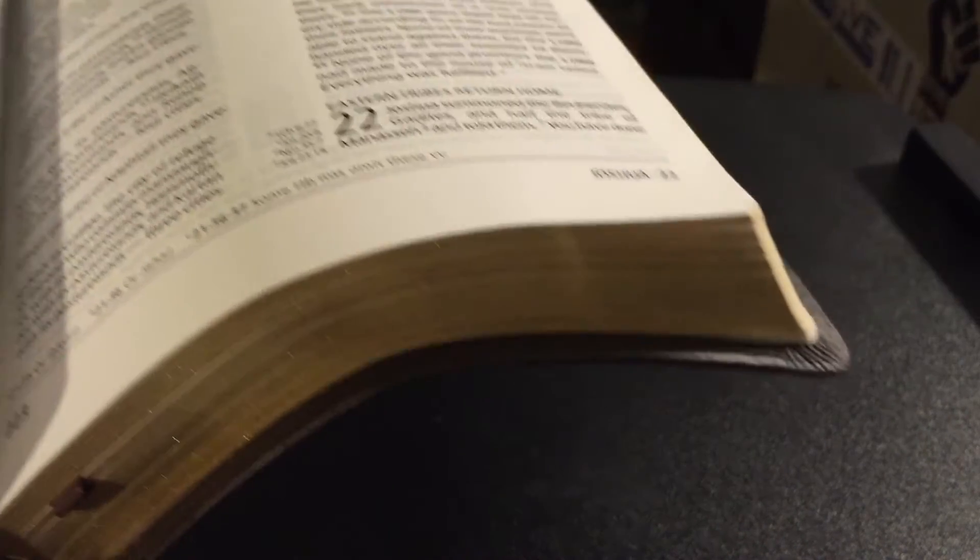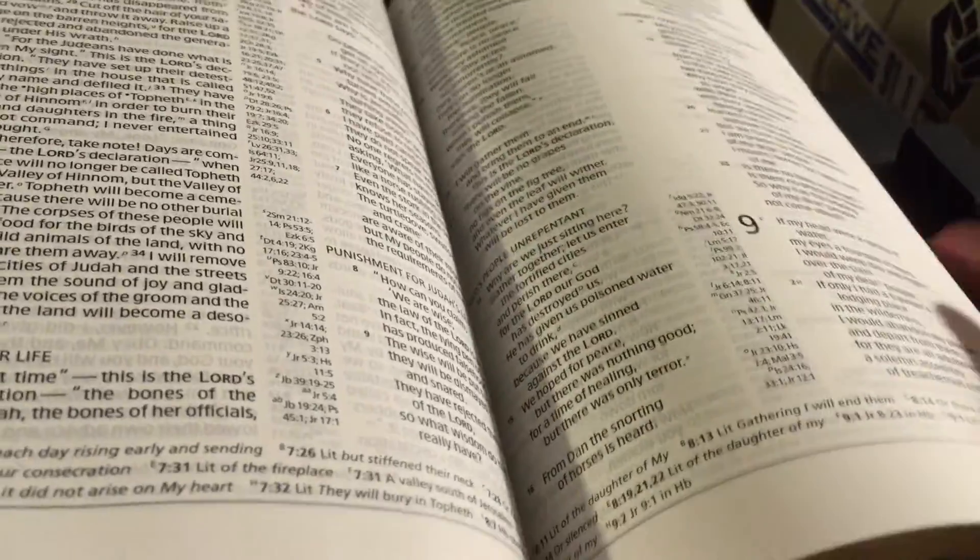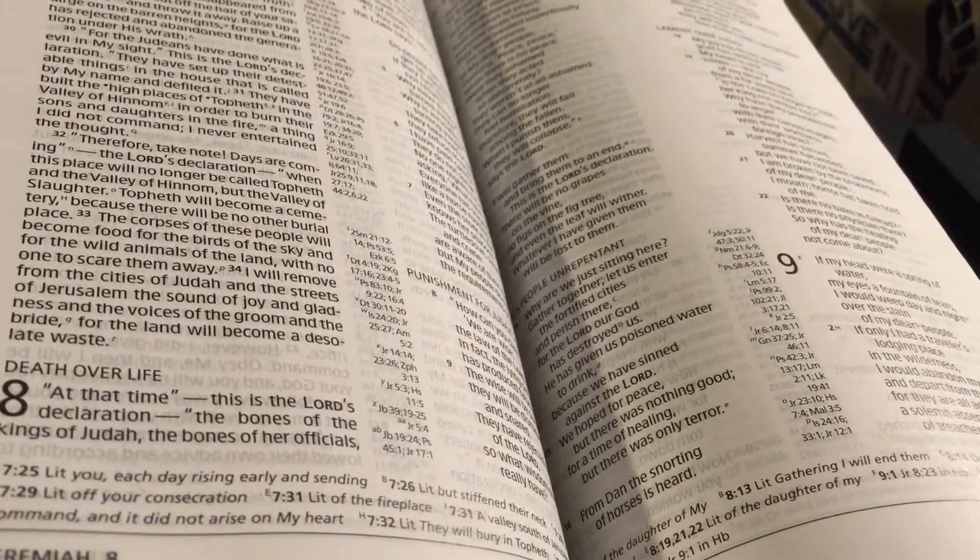So it's not a bad thing. You still get somewhat of that flop that you would in a premium Bible, and I'm sure with a lot of use this Bible will develop more pronounced flop.